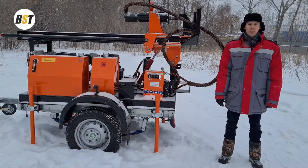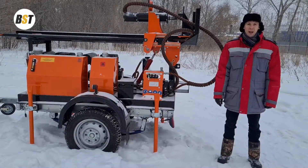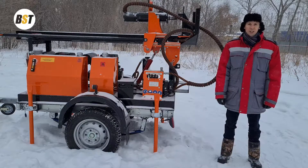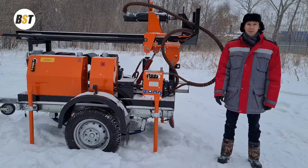Hello, dear colleagues and friends! Welcome to VST YouTube channel. We are happy to introduce the new model, which is called GBU-54L.